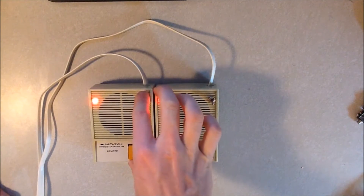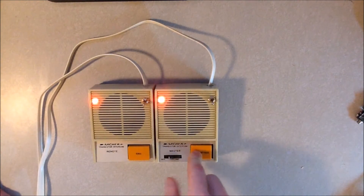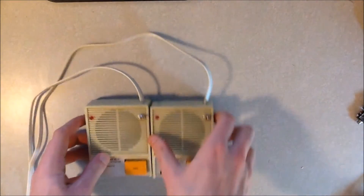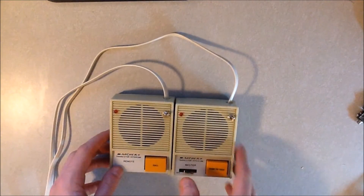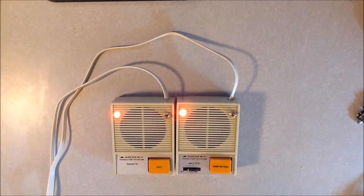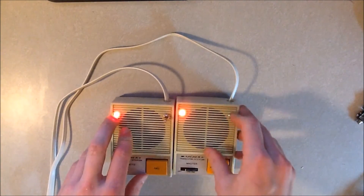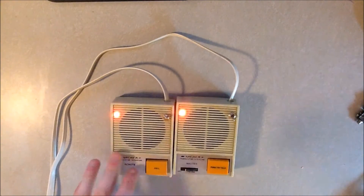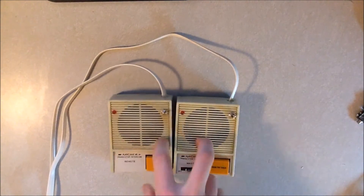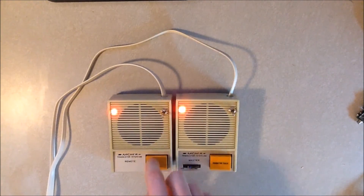If both switches are in the do-not-disturb position nothing changes. Say my roommate throws his switch first - while his is still on I can flip mine on too so I don't want him to be able to flip his off and just call me. Then if he finishes early and restores his back to normal, he still cannot contact me. It takes both parties to restore communication with this particular setup.